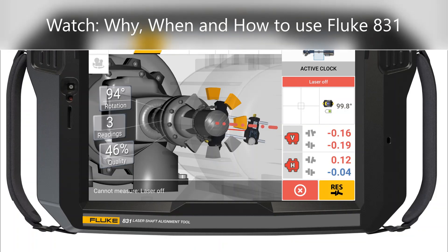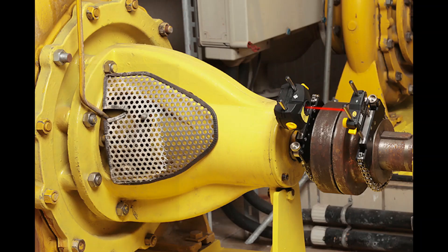Be sure to watch the other short videos on why, when and how to use the Fluke 831 laser shaft alignment tool.